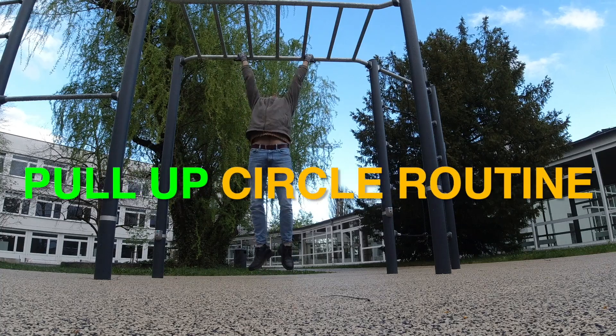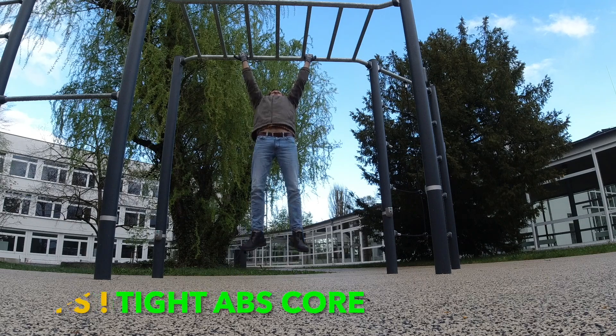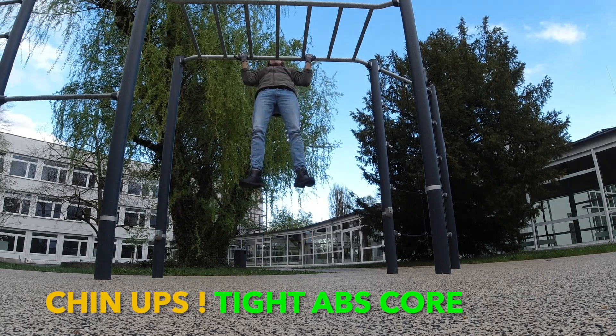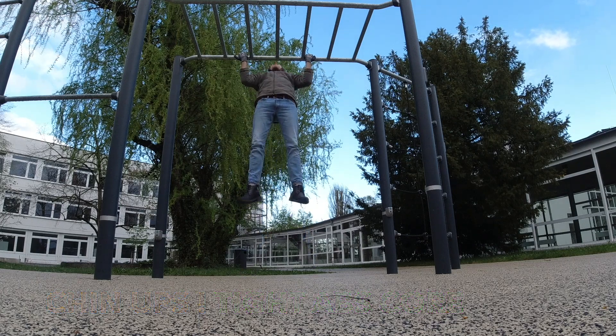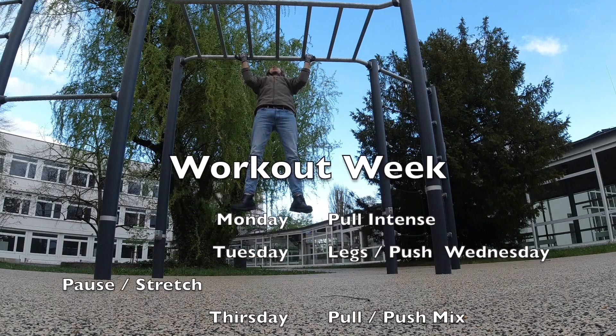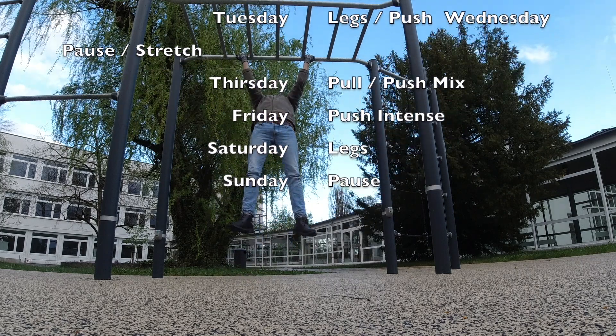Hi, here you see my pull-up training routine. This is the second routine in my week. I often do on Mondays a special intense routine, and then I go on like on Thursday or sometimes on Friday for a small routine — about 20 minutes, just four to five different exercises with different grip types.